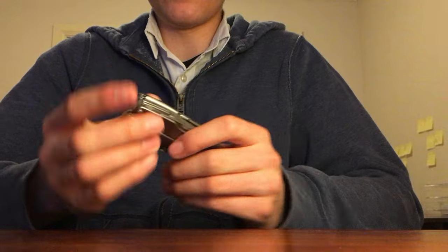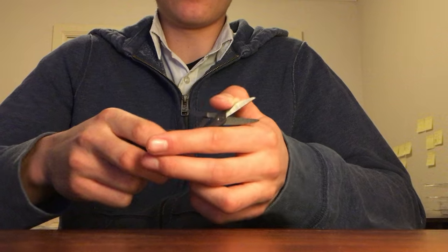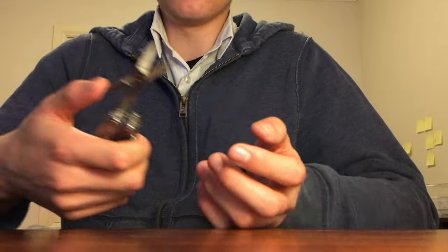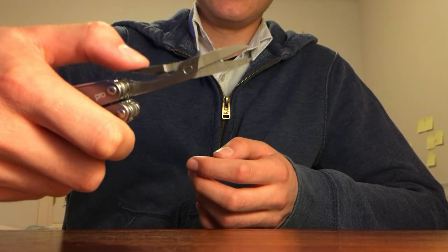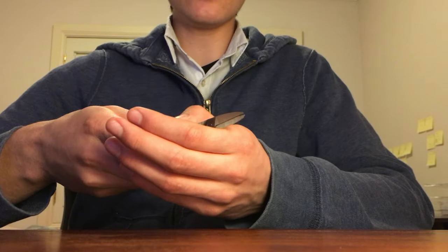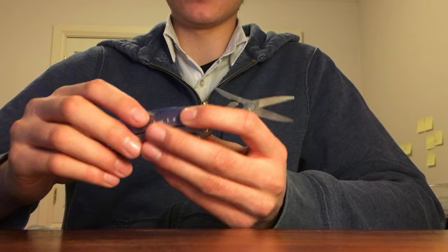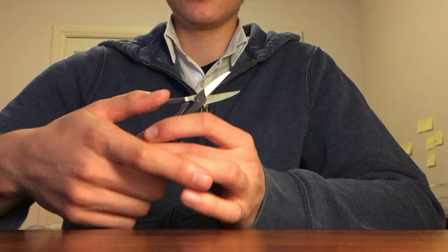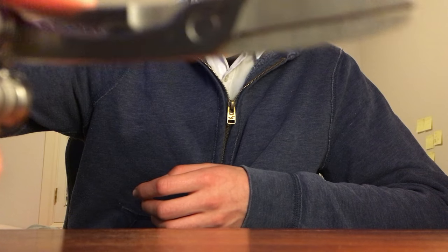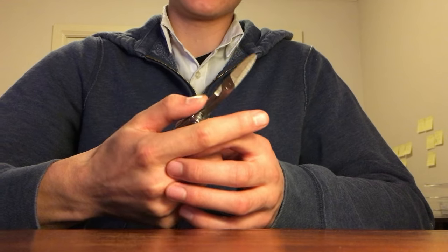One thing that shows this tool is definitely an old tool — even though it's brand new, still in the box, with pretty much no scratches — is just how things kind of creak and crack. There are a couple of little rust spots and also areas where the oil has started leaking out from the joints. On the scissors you can feel and even hear it — it kind of crinkles and squeaks a little bit.